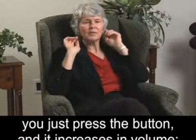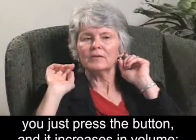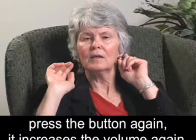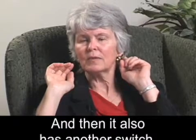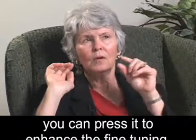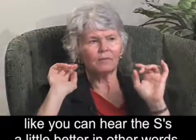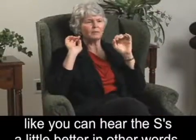At the other end of the cord is a quarter-sized plastic disc that rests against her head. It's got four channels. You just press the button and it increases in volume. Press the button again, it increases the volume again. It also has another switch — press it to enhance the fine-tuning. It's like you can hear the S's a little better, in other words.